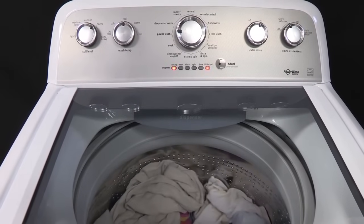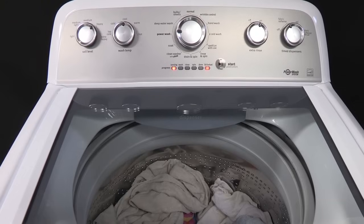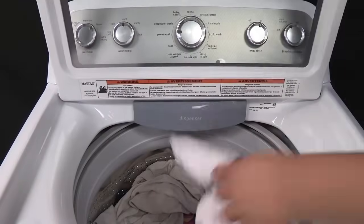Once the tub coasts to a complete stop, the lid unlocks and the lid lock light turns off. The lid can now be opened.